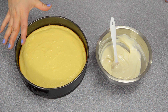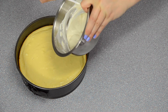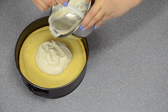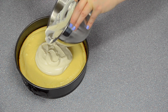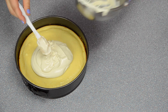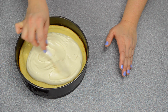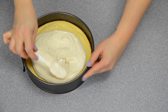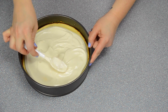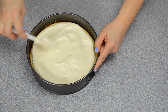Once your cheesecake has come down to room temperature, take your sour cream topping and just like you did with the filling layer, start in the middle and dump everything on top, then work your way out from the center. While you're doing this, make sure your oven is preheating to 425 degrees Fahrenheit, and you're going to pop this final step into the oven for another 10 minutes — then the cheesecake will be finished.